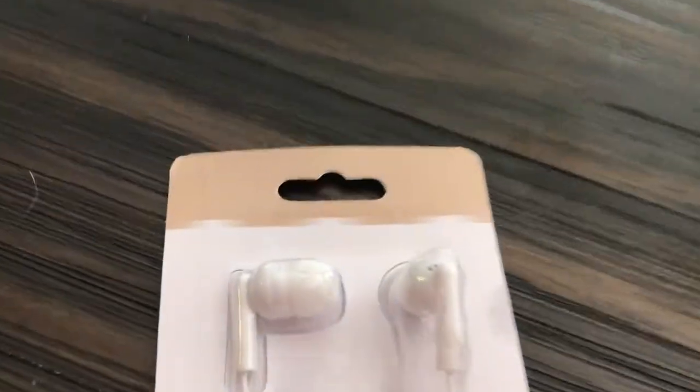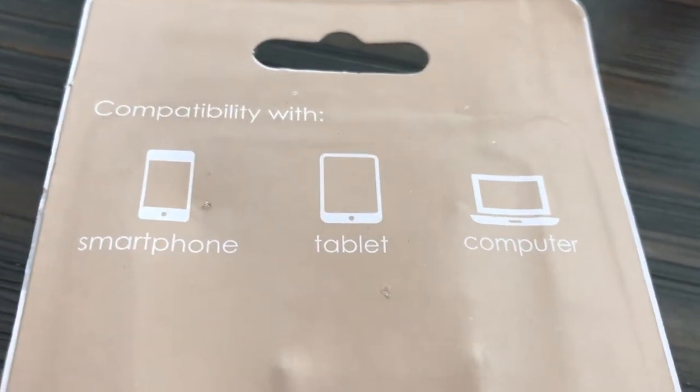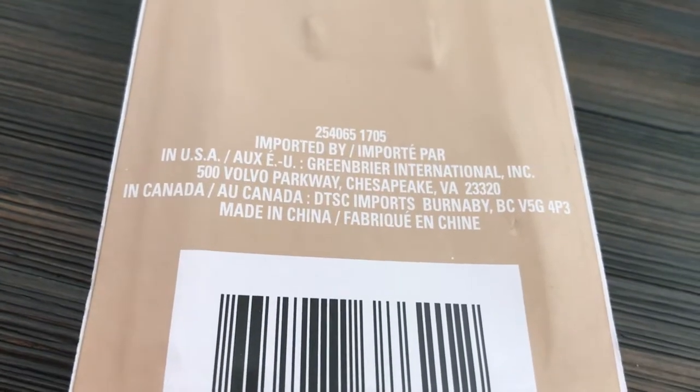Now we're going to try the earphones — they are 3.5 millimeter and it says on the back that they work with a smartphone, tablet, or computer. Let's give them a try. Okay, I can hear out of this ear, but I cannot hear anything out of this one — yeah, there's nothing. So this one works perfectly and this one I can't hear anything out of. So I would say for 50 cents for half a headphone, they work pretty good.